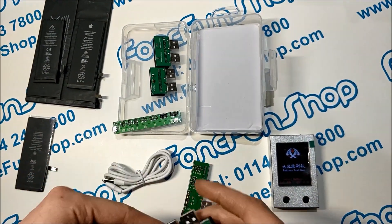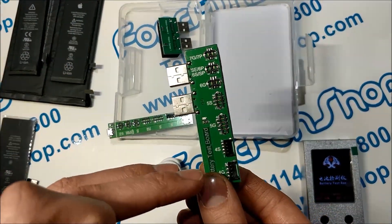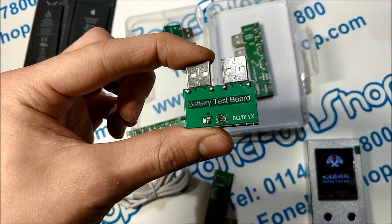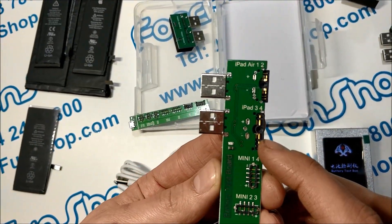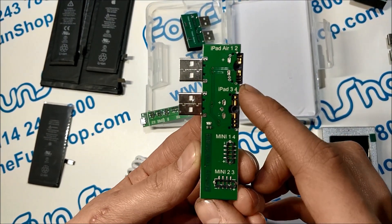You've got two iPhone battery tester boards — this one is for the iPhone 4 all the way up to the 7 Plus, and this one is for the 8, 8 Plus, and iPhone X. You've also got a board for the iPads: iPad 3 and 4, Mini 1 and 4, Mini 2 and 3, and Air 1 and 2.